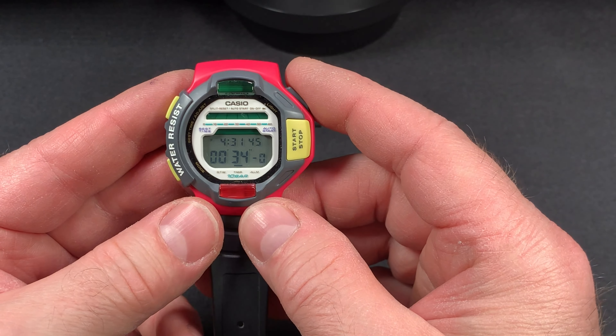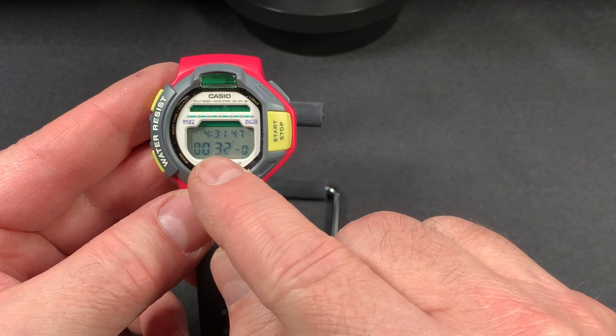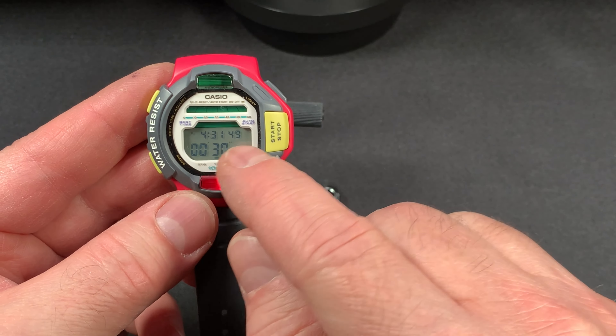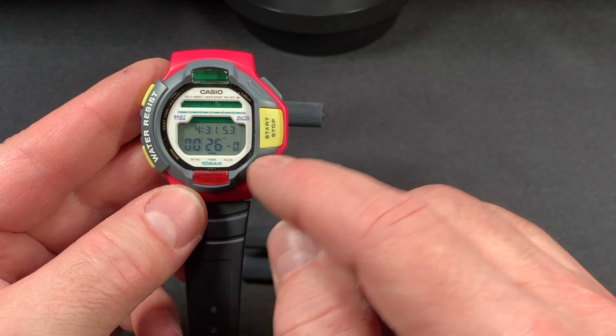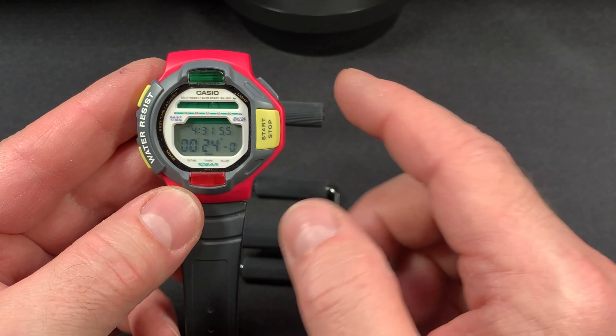So right now we're at 30 seconds. I really like the fact that it gives you the time as well. For being a 90s watch, that's a really, really nice feature. It gives you your current time on the top there.